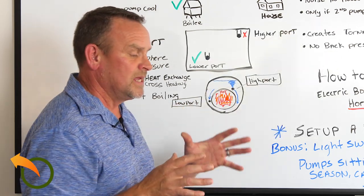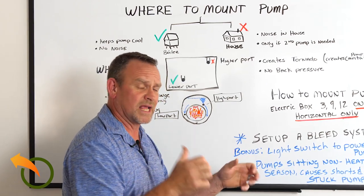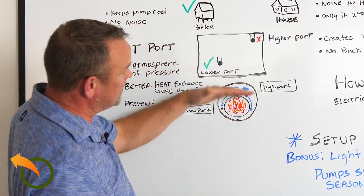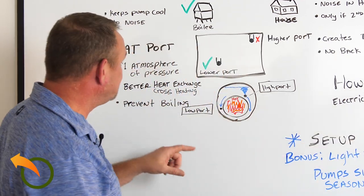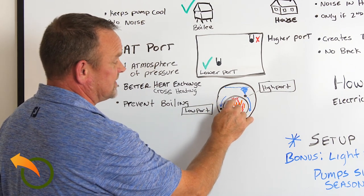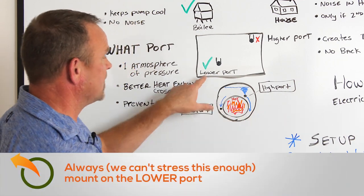Pumps like to have pressure on both sides. If you're pushing something, you can push it further and harder if you have someone pushing on your back. A pump pushes water, and if water is pushing on it, it's going to give you a better push. Having it at the lower port, you have one atmospheric pressure of all that water pushing down on the pump, which is now pushing towards your house — that's how simple this is. Also, if you pulled from the top it doesn't mix very well, and the hottest part of the boiler will boil while no water boils underneath. That's why you want it all mixed up and why you mount it on the lower port.